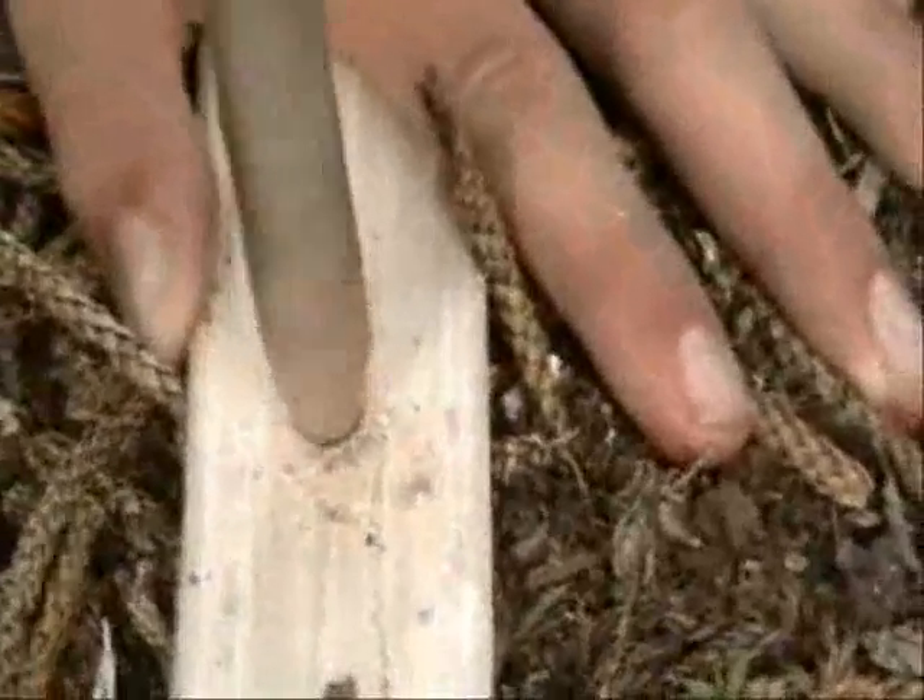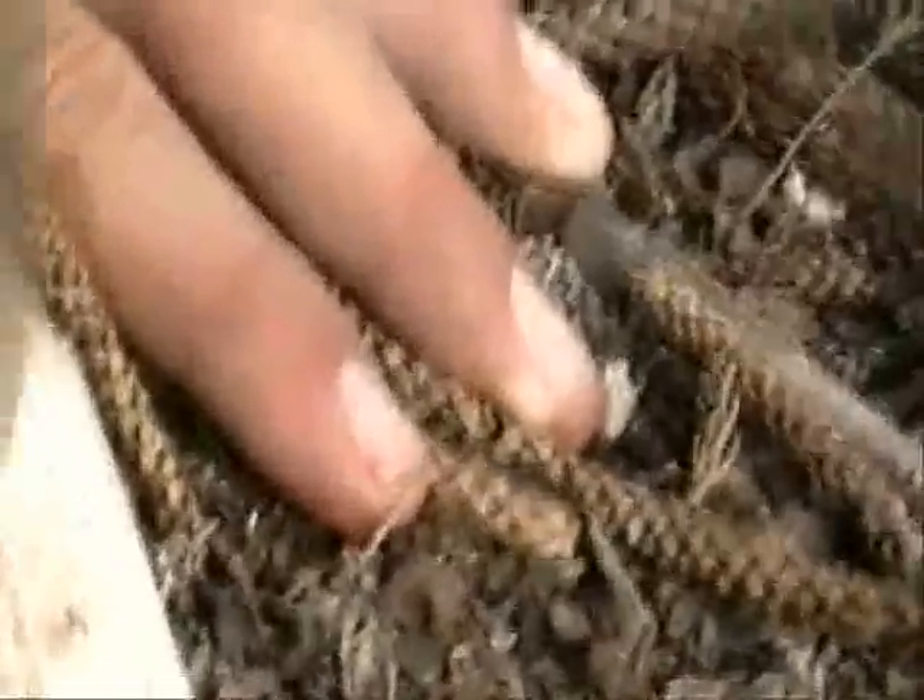I see stuff. Oh, I see smoke. I don't know if it's just dust or if it's actually smoke.